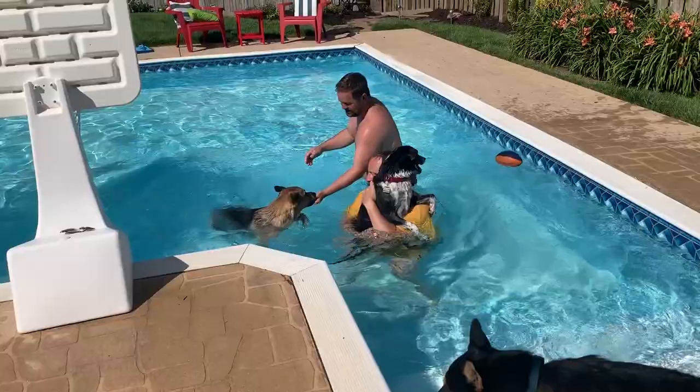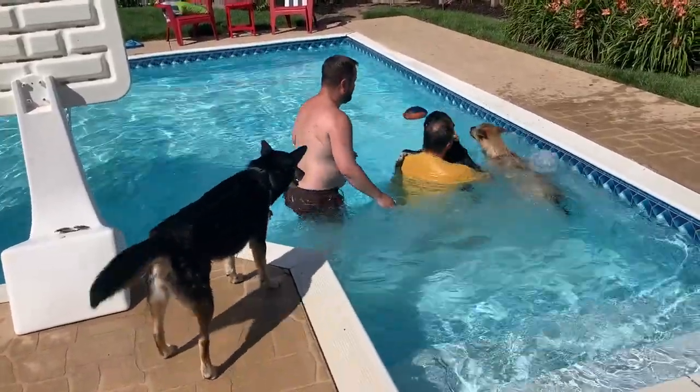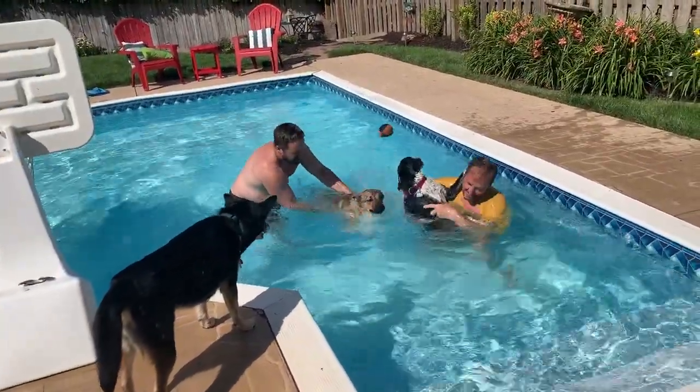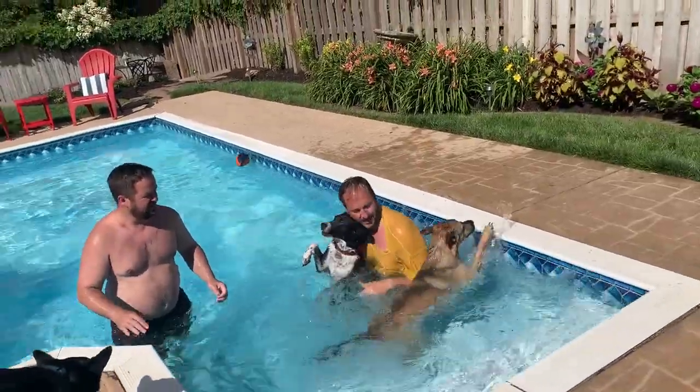Jesse, get some treats. And we got it on film, Bailey. There you go. Very good, Bailey. Good job, Miss Bailey. You did it.